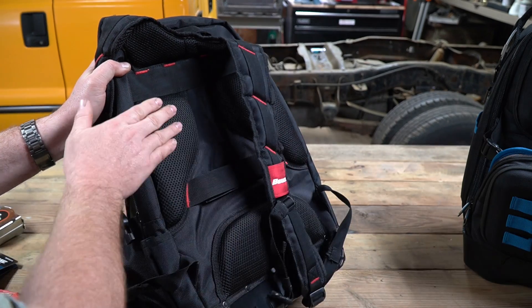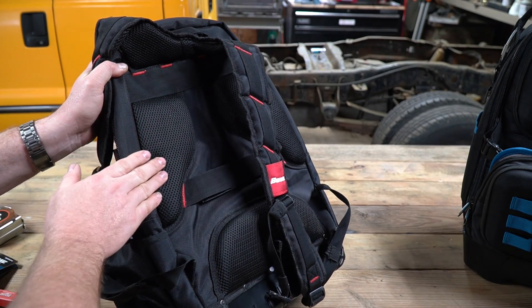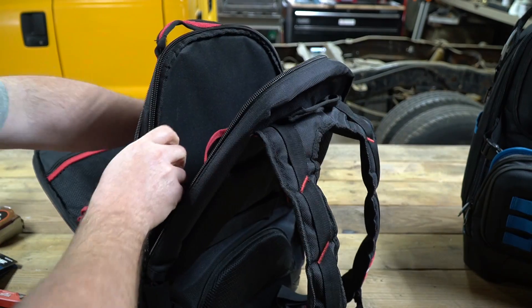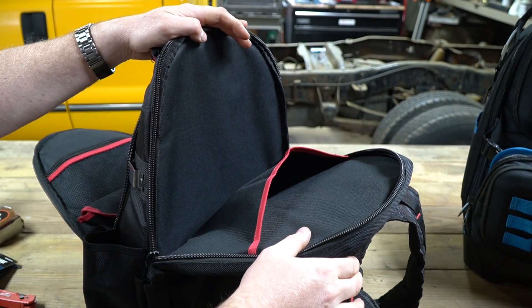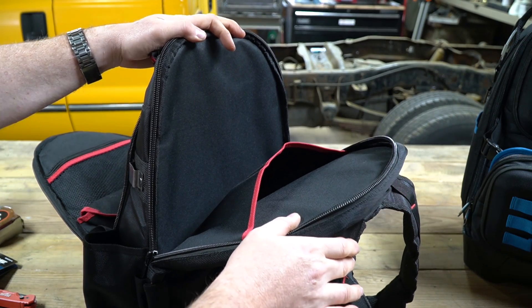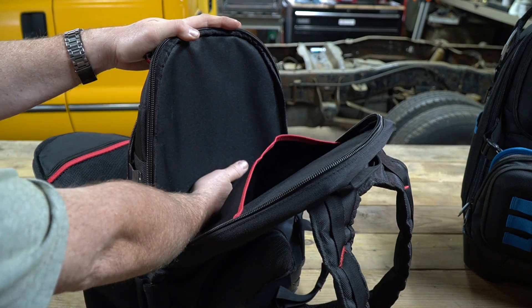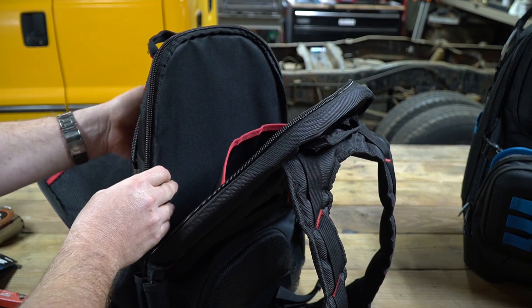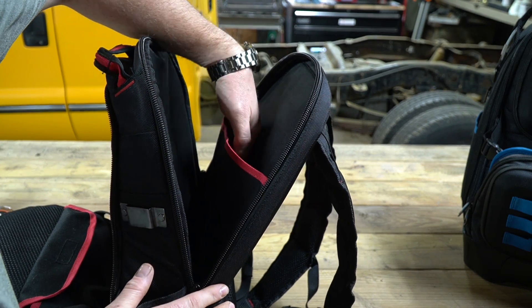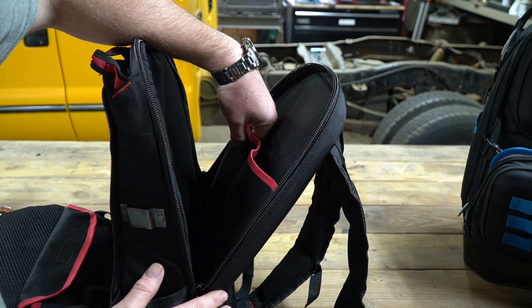Not only are the straps padded, but the back of the bag itself has padding on it as well, which is going to make this bag very comfortable to wear. Behind the tool compartment is another very large pocket designed to put a laptop in. The advertisement says you can fit up to a 16-inch laptop, and it would be relatively protected because there's a hard card that separates the laptop and the tool compartment. There's also another compartment behind the laptop pocket where you could stick documentation or maybe even an iPad.